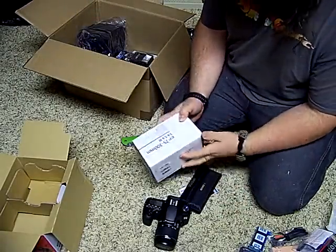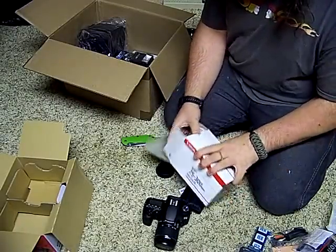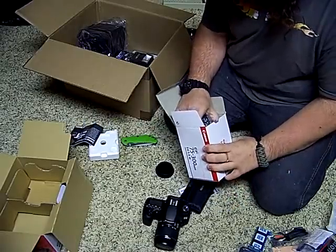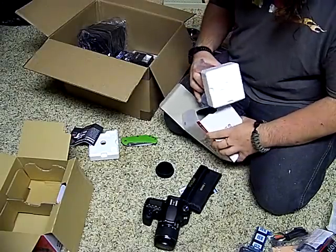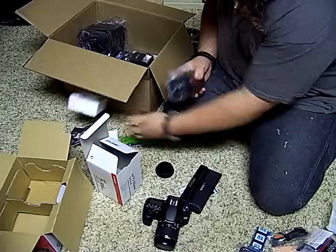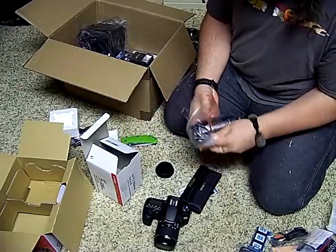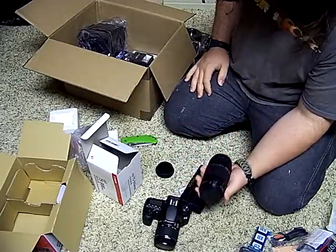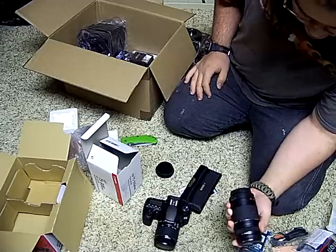The next big thing in here — we got another lens. This is a Canon lens. This is a Canon 75-300 lens, a little bit of a nicer lens, but they're both good.